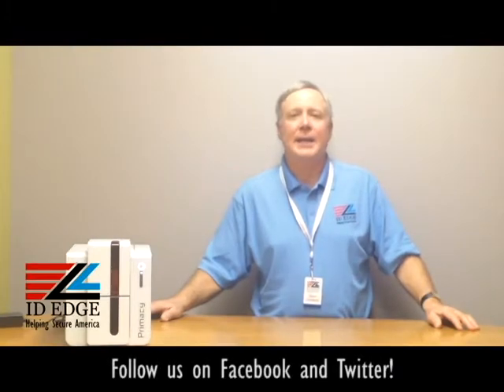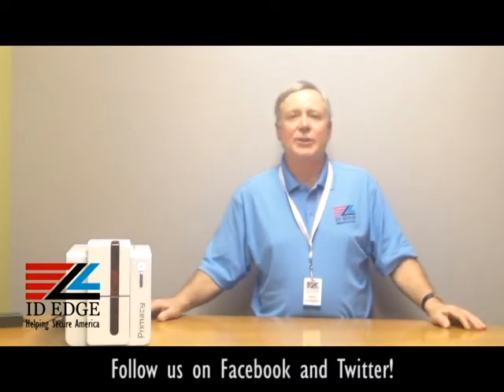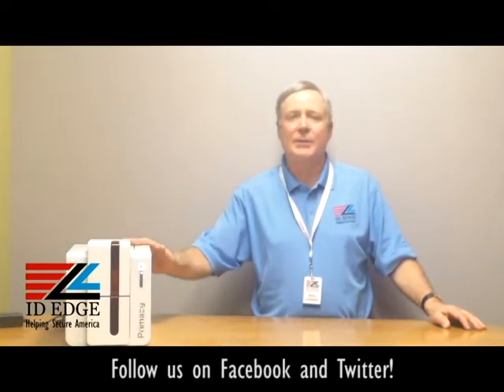This is the Ask Steve show and I'm Steve. We're going to do a how-to segment today with the Evelis Primacy printer, covering the special features that this printer has. As always, we'll also show the bad photo ID of the day. Before we get started, let's talk about the printer — it's an Evelis Primacy printer.